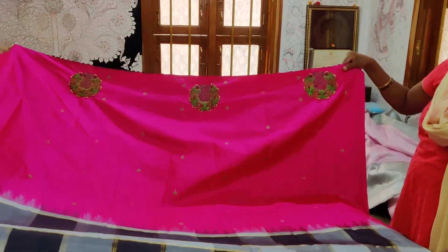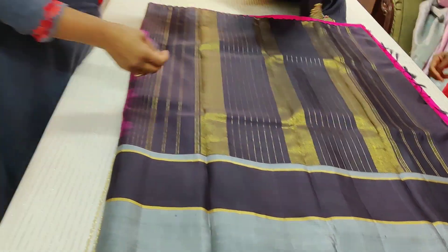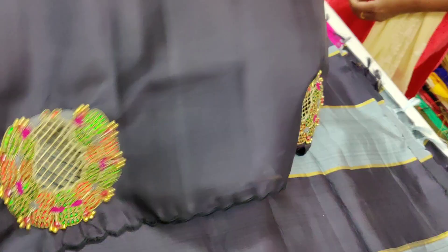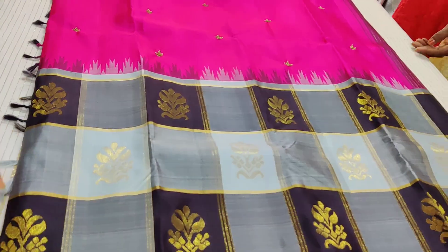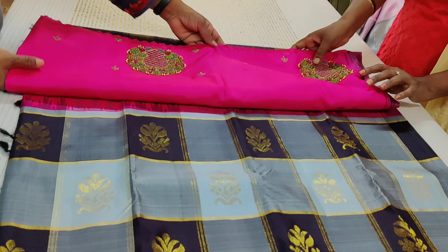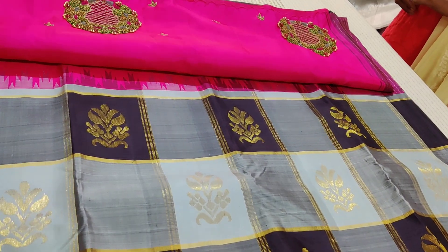This is a very interesting sari from Vastram, priced at ₹18,500. This pure silk Kanjivaram sari with magam finish and a designer touch is readily available in our store. You can buy it through the website using the short URLs provided.